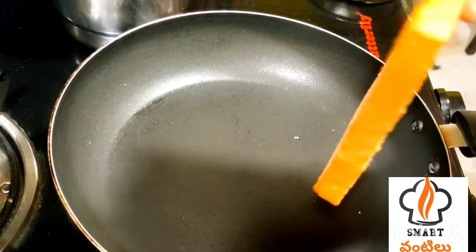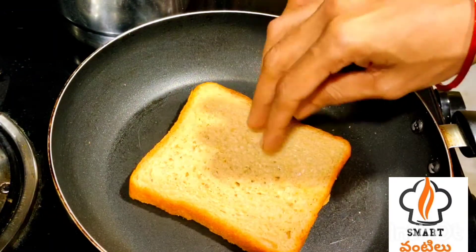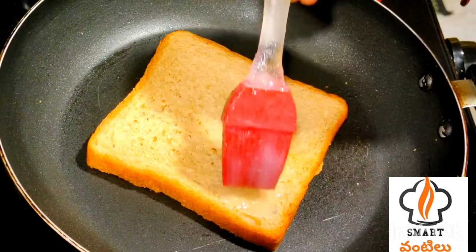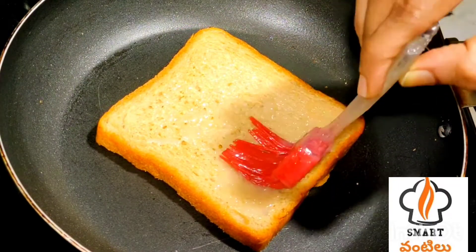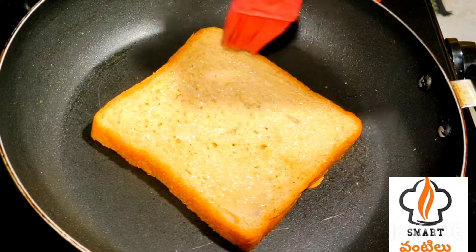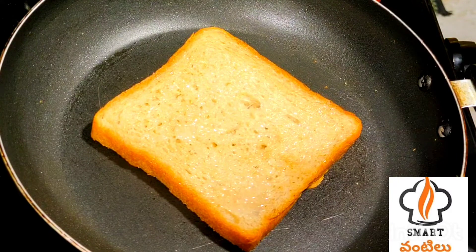I'm going to use a little pan and prepare a piece. I'm going to use butter or cheese — just a little bit.